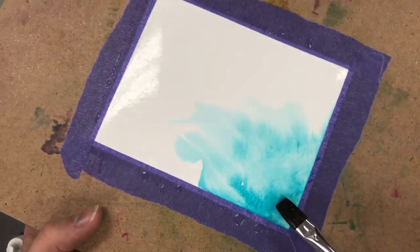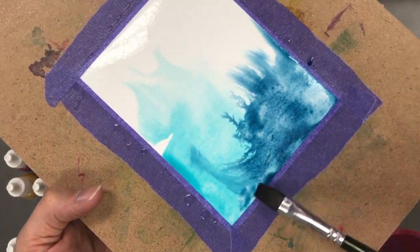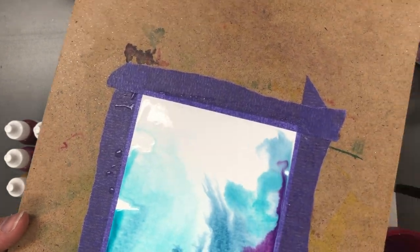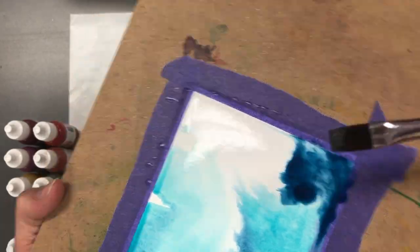Water is going to be your friend — the more water you apply, it's going to push around on your piece. You can just kind of use your hardboard as you grip it, turn it, and watch those colors run together.